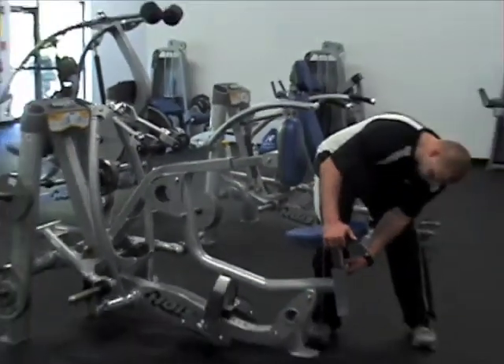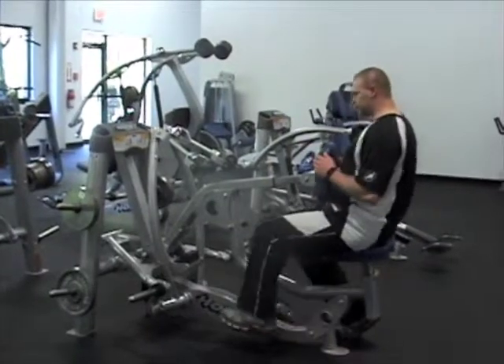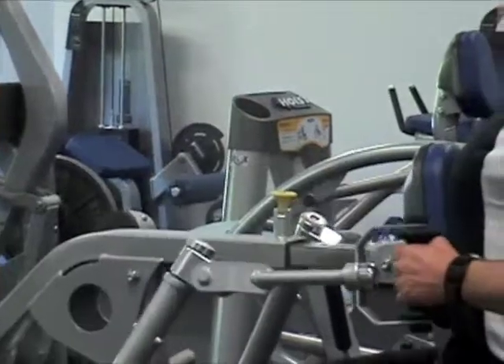Machine horizontal rows. After you've adjusted the chest plate, seat height, and added the amount of weight you want to use, sit down, grab the handlebars, sit up straight, and pull back as shown.